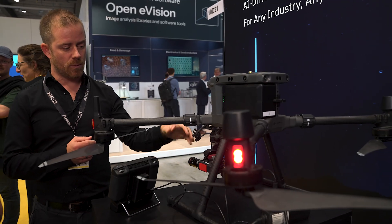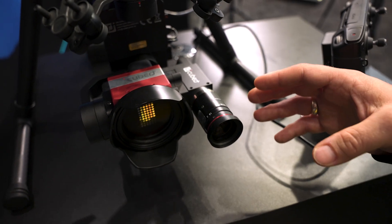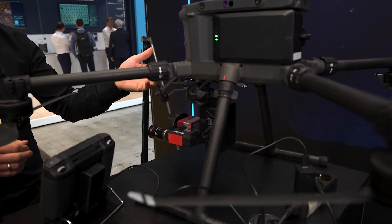It's really plug and play. We have developed a gimbal that carries a minicomputer and connects the camera directly to the drone via Skyport from DJI.